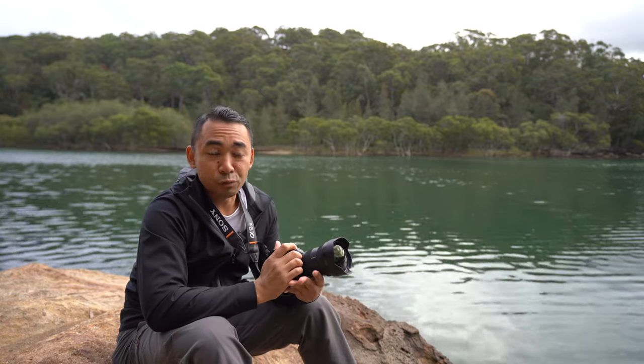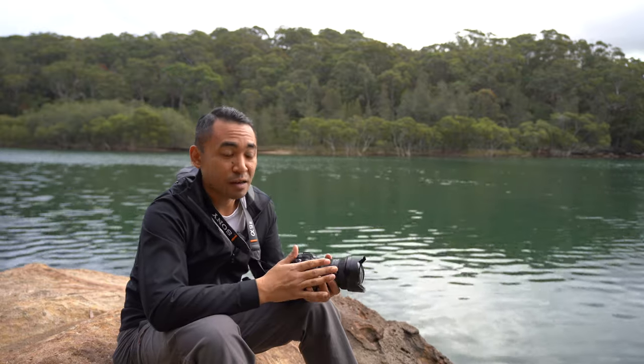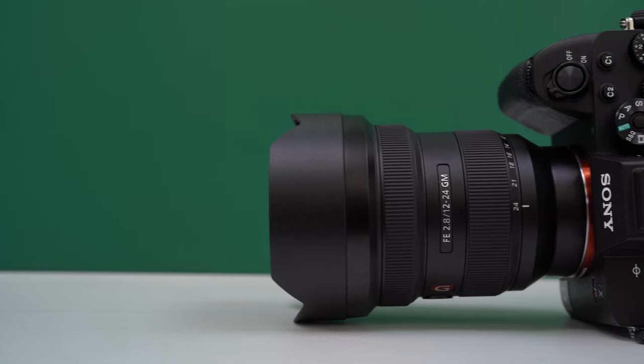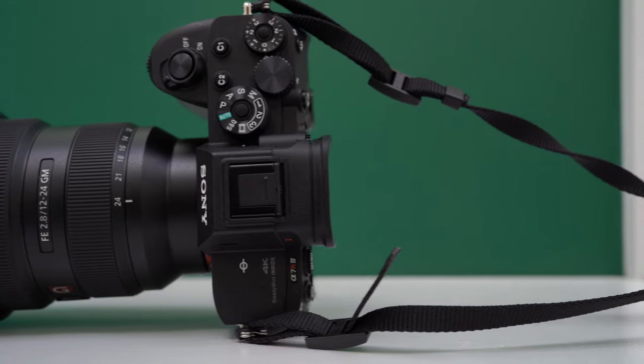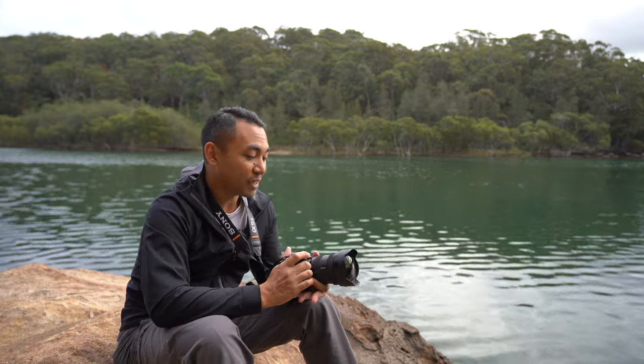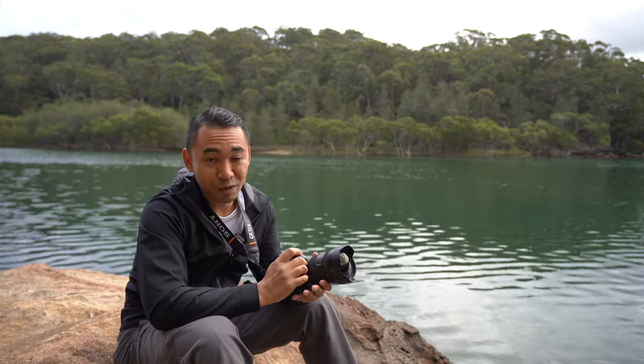Sony weren't the first to come out with this — Sigma also came out with a mirrorless mount version. I don't expect this to be a cheap lens; it's going to be quite expensive when you factor in what it has to offer, but if you want the best, you're going to have to pay a premium amount for it.